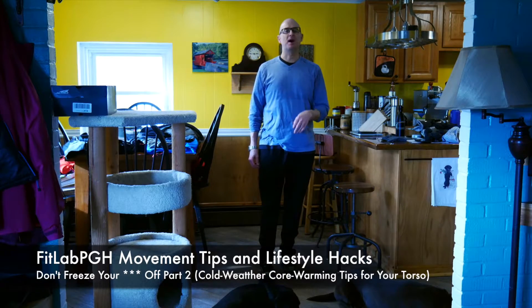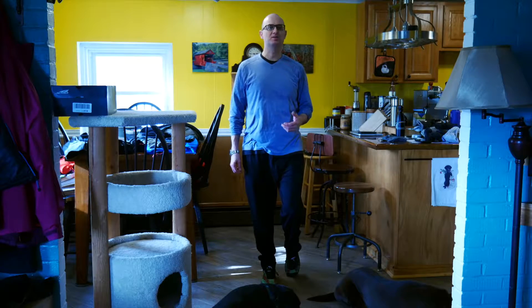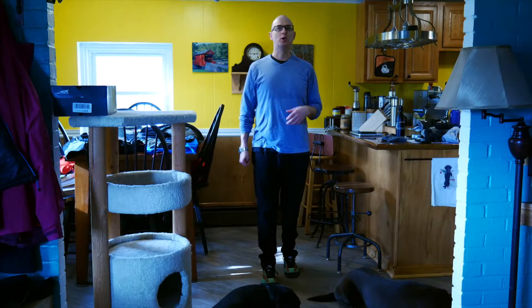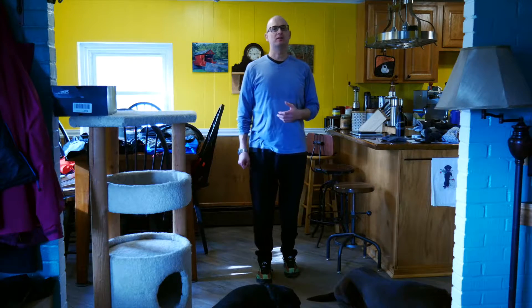You may see at the bottom of the screen some movement — that's actually my two dogs, because they know as soon as we're done filming we're going to head outside for a walk and hike in the woods. Last time we talked about hands, feet, and keeping the neck warm.